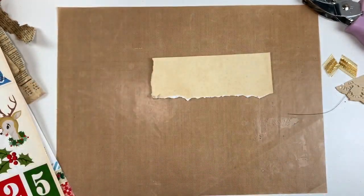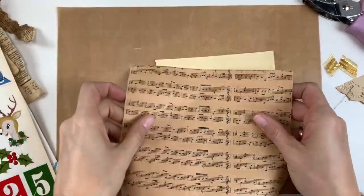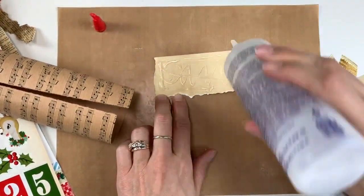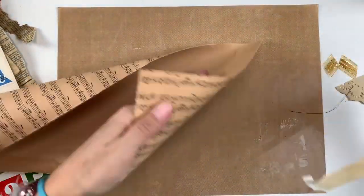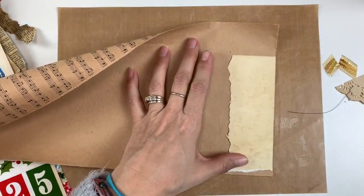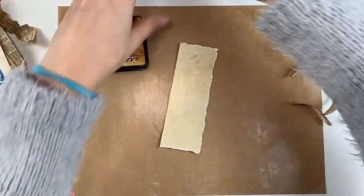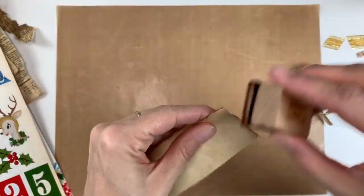Now I'm going to work on my last embellishment for this video — it's going to be like a little topper that could go at the top of a page, top of a photo, or even at the bottom. I'm just going to be adding this wrapping paper to the tea-dyed paper, gluing it down so that one side could be written on, but mostly just for a base, since this wrapping paper is pretty flexible and thin and I wanted something a little more substantial. I'll ink around all the edges and embellish it.